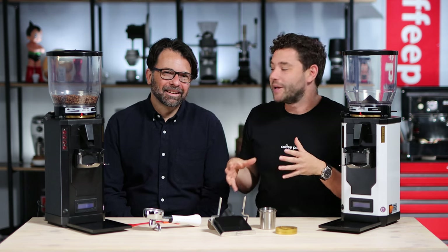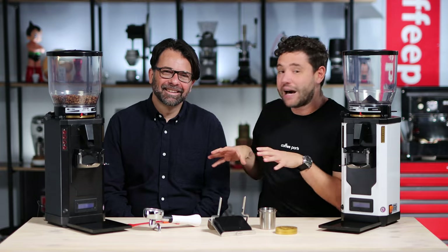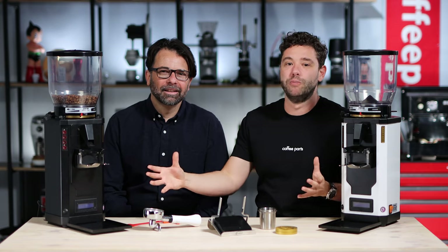Hi, I'm Pedro from Coffee Parts and I'm here with Sal Saverino from Anthem Australia, looking at the Anthem SP2 Plus.